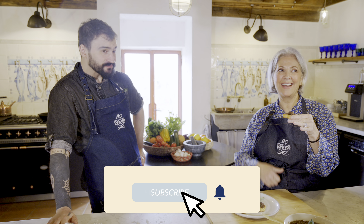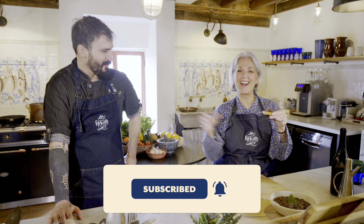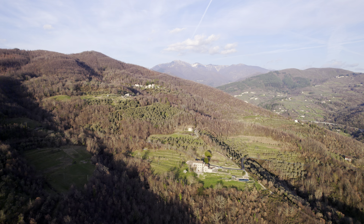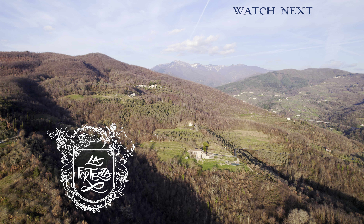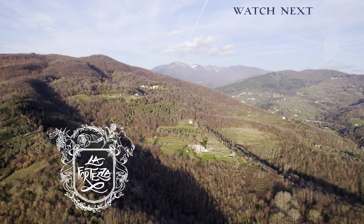Like and subscribe. Tell them like and subscribe. All right, go. Bye. Don't forget to like and subscribe. Thanks, guys. See you later. Ciao. Thank you, Leo. See you later. Bye.